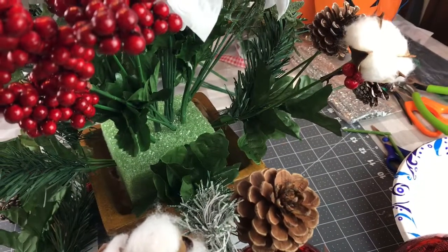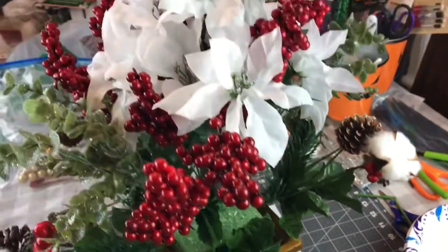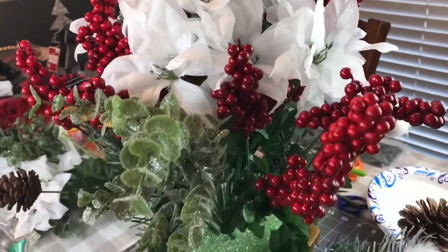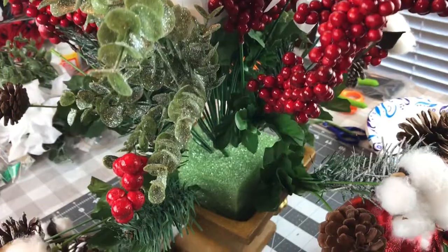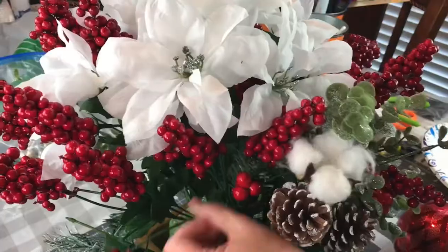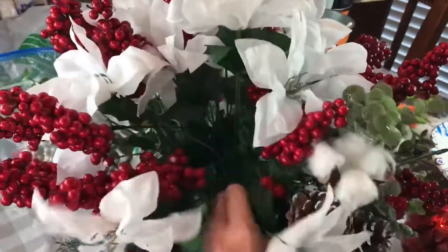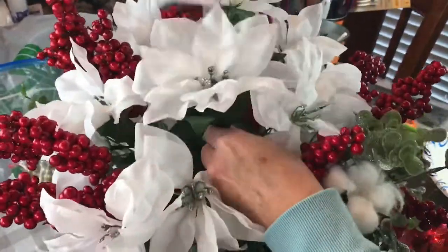I was trying to make mine as close as I could to the McKenzie Childs Royal Check Amaryllis arrangement, so this is just my version. I'm going with red and white this year, which is why I didn't paint my container blue and white and gold like theirs. Make sure you go back and fluff your flowers and kind of shape your arrangement.